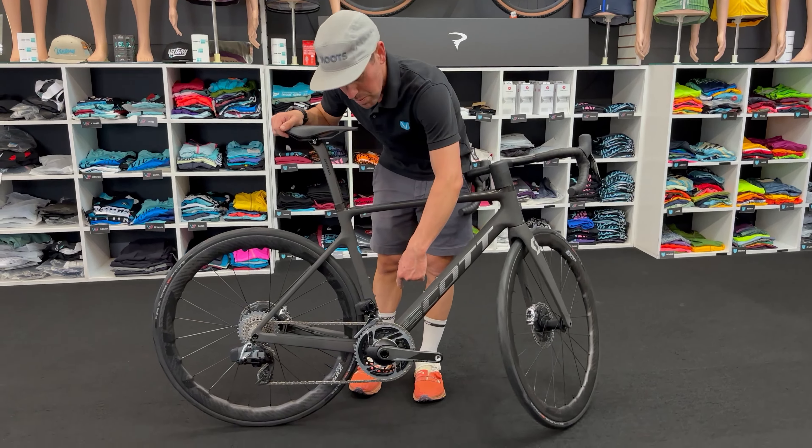This one's built with full SRAM Red wireless components. You've of course got the power meter already included throughout. Incredibly light.